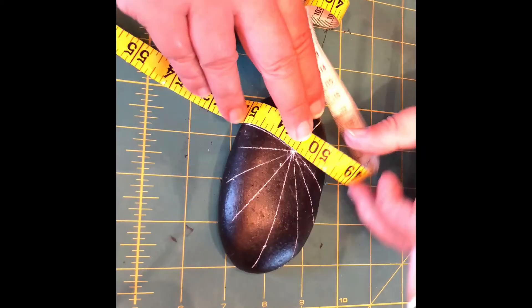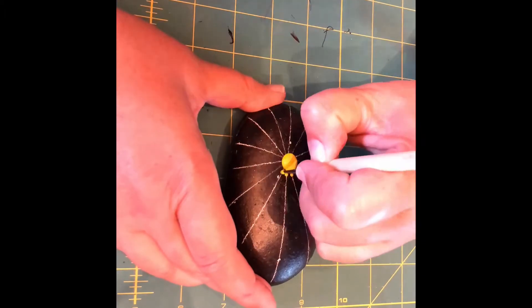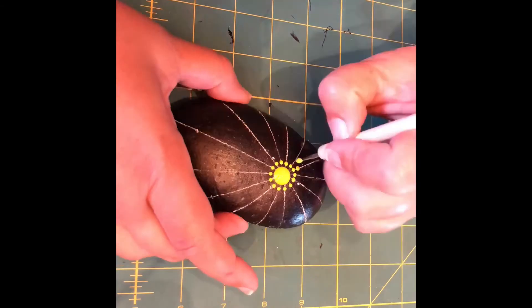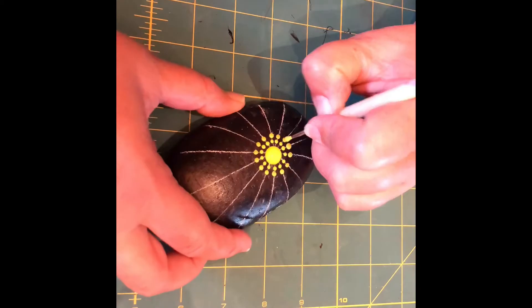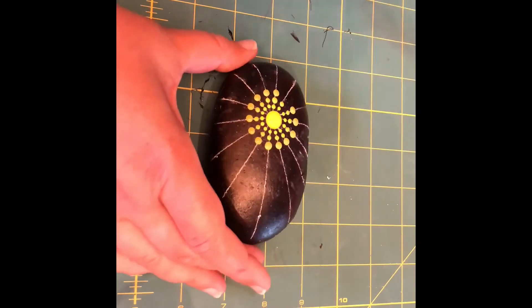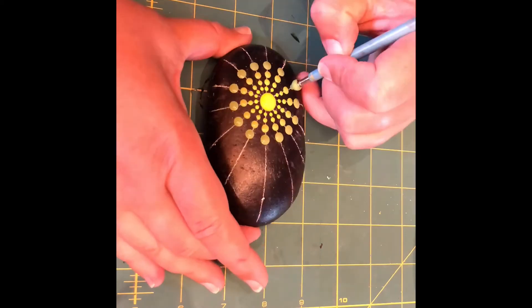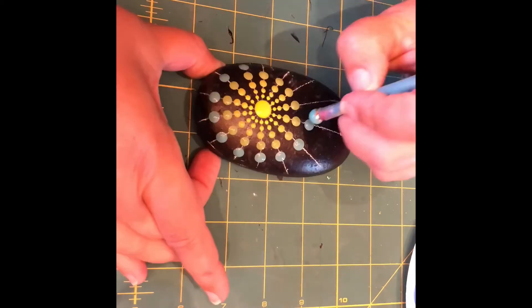The ombre pattern today is going to go from yellow to blue through greens. I'll post a picture of the palette in the comments section of the video so you can see it. Basically, starting with a yellow dot in the center — and we know this is offset — we're going to place concentric rows of dots. Each time we switch to the next row, we're going to go to a slightly larger tool and progress to the next color sequentially in our palette.